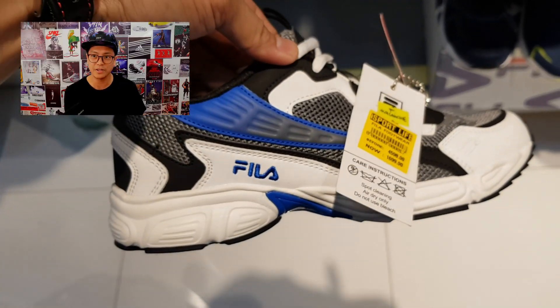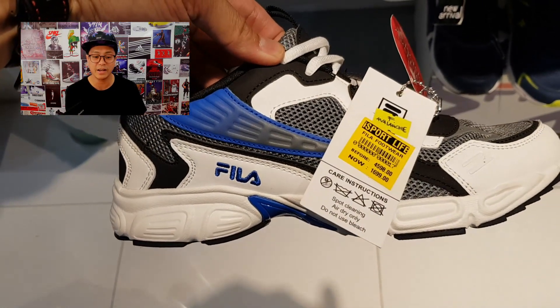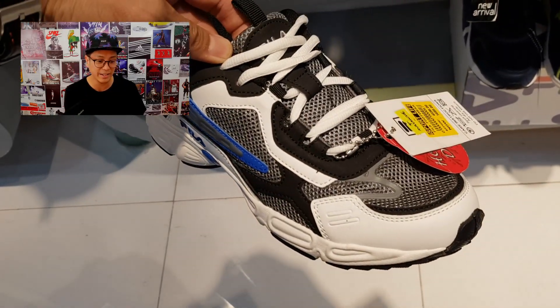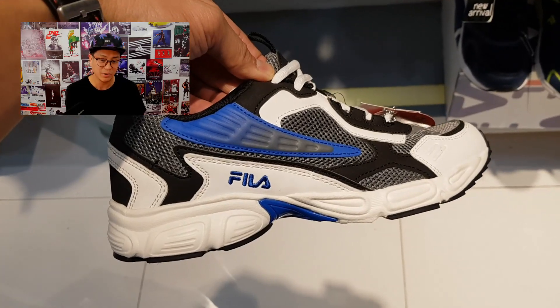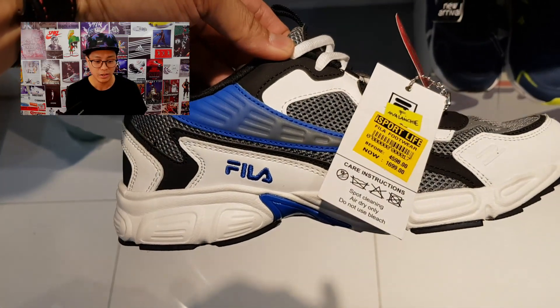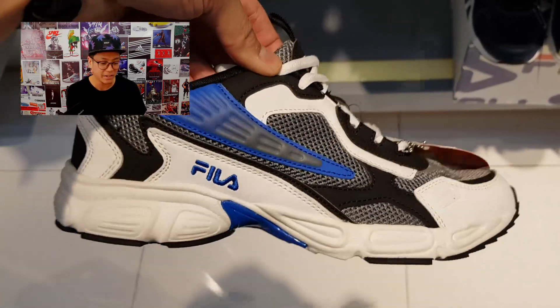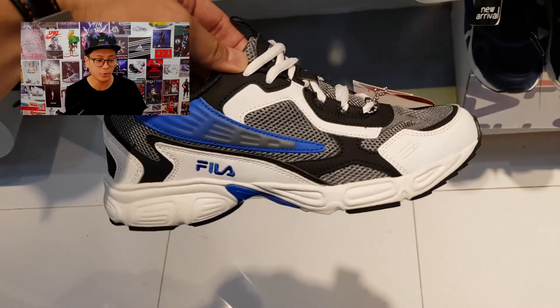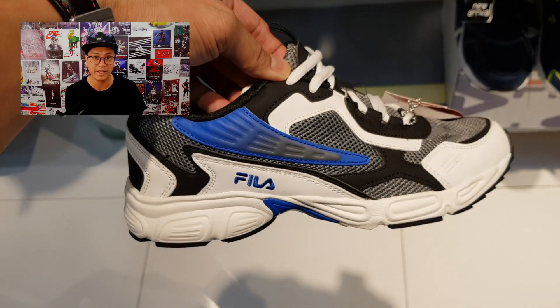Another super deal right here — this is the Fila Avalanche. 1,699 pesos, coming from 4,598. Classic runner look, breathable mesh with leather paneling, 90s vibe. I love the midsole and the blue, white, and gray color blocking. You have to check this out.